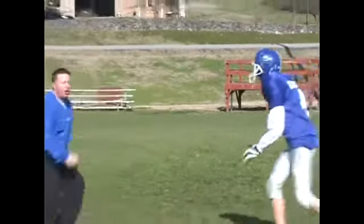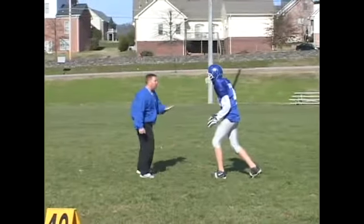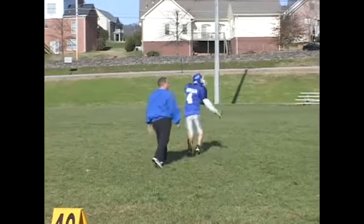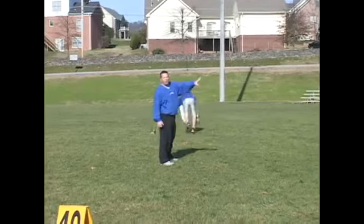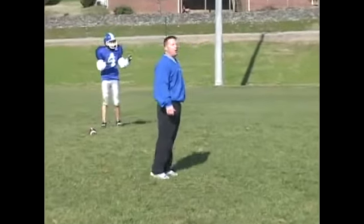We're going to have our receiver push the defensive back off. When he gets about eight to ten yards, he's going to start heading across the field — going straight across — and the quarterback is going to throw more of a deep pattern and let him go get the ball.